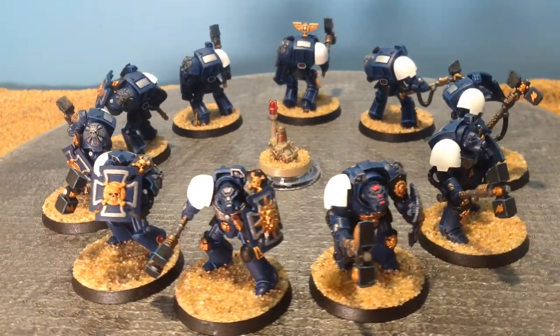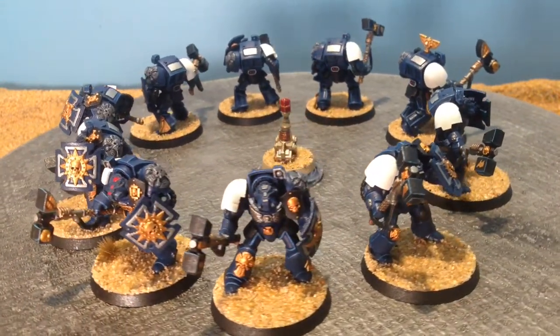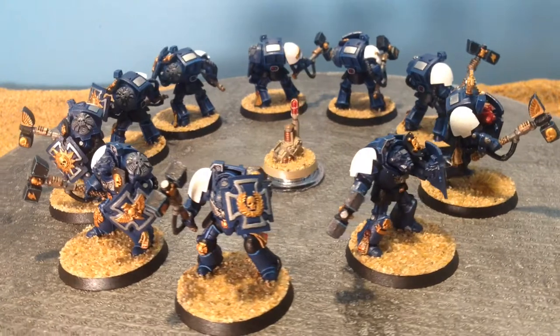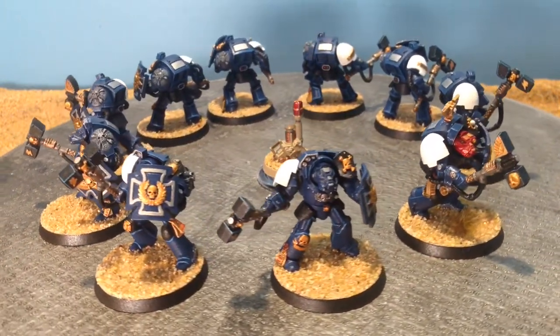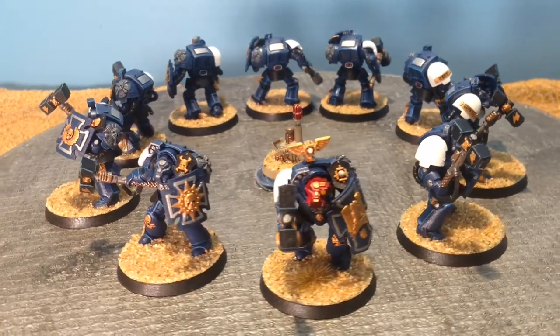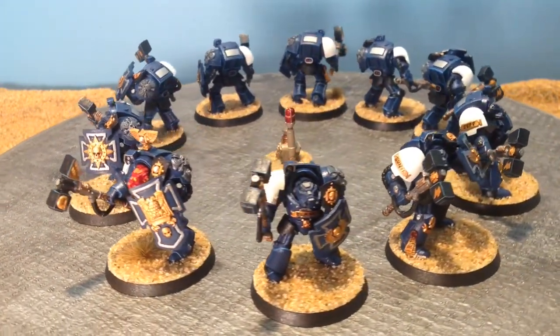So hopefully you like the Terminators. They do come with a teleport homer now — this one is from my scouts, the one in the middle of the picture here. Check out the rules for Terminators; they are back and they are a lot of fun in 8th edition. Hopefully this gives you some good ideas for your Terminators.